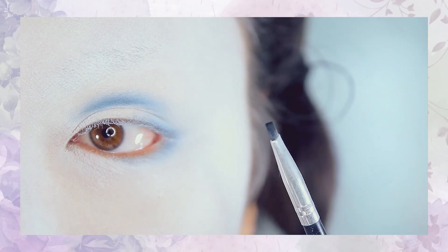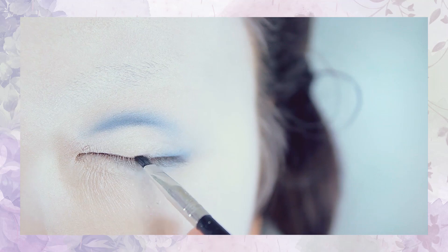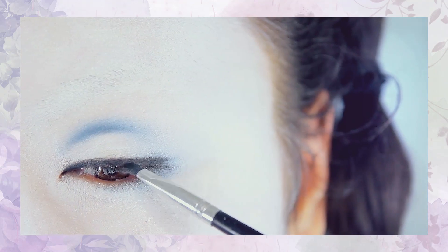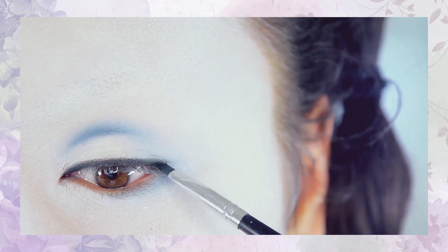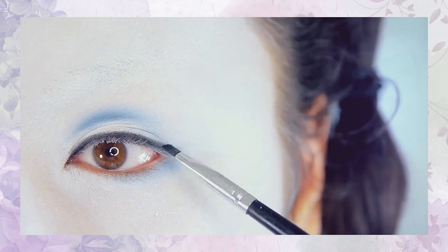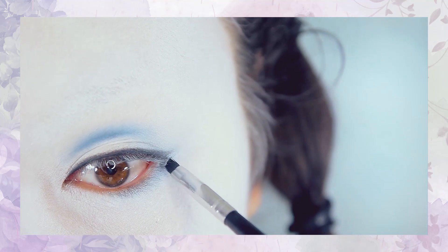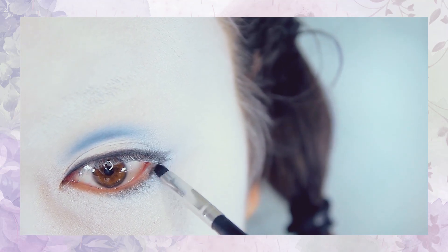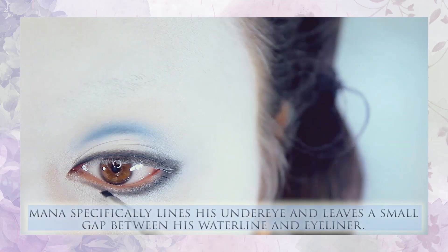Now reach for a black eyeshadow — I'm using this one here from Makeup Geek called Corrupt. Taking an angled liner brush, I'm first going to line my upper eyelids, basically drawing in where I want my eyeliner to be. When you reach the end of your eye, do not wing this out; instead bring it downward towards your lower eyelids. When you do so, make sure to leave a small gap between your lower eyelid and the eyeliner.